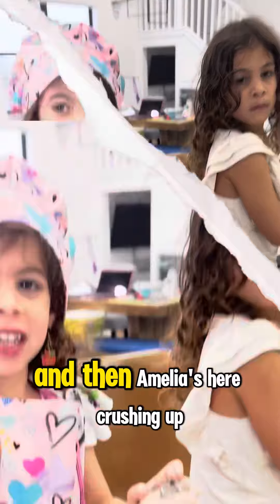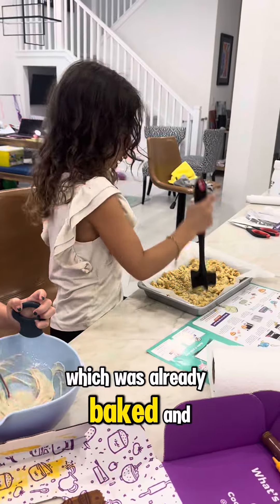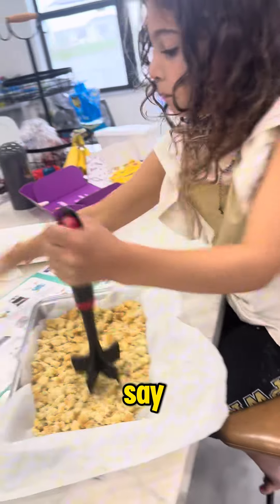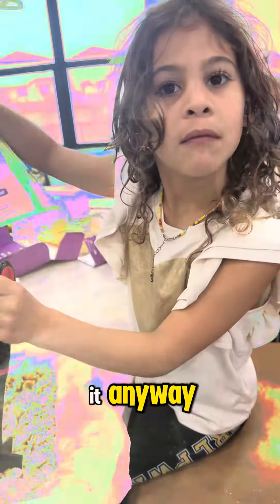How exciting, it's so yummy! Amelia's here crushing up all the cake, which was already baked and pre-cooled. She's using this tool because she does not want to use her hands — she does not want to get it messy, but that's what the instructions say. She's not very happy about it, but she's going to keep doing it anyway.